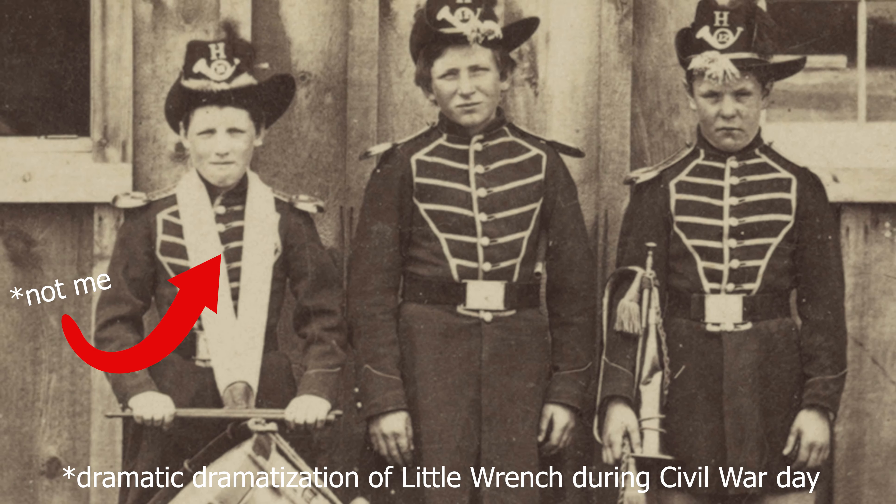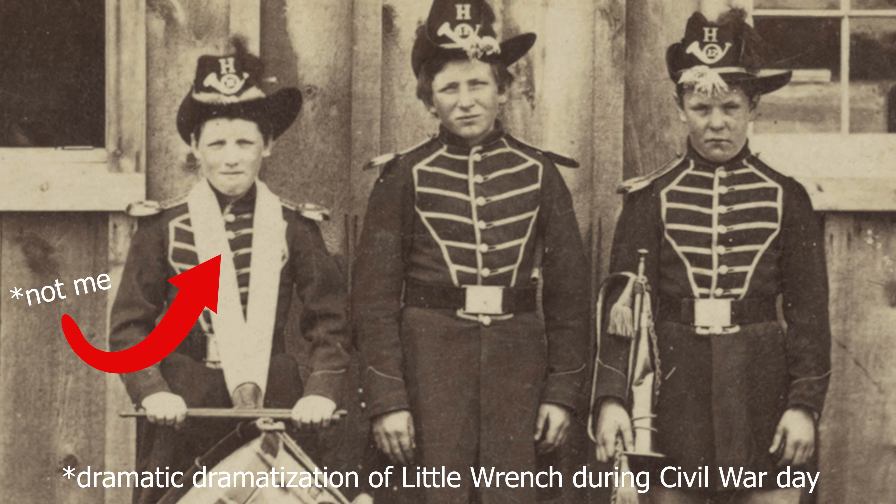I heard someone mention that this has like a kettle corn note. I would have never said that until I heard it, but when I go to this and I think kettle corn — let me tell you the story. When I was 10 or 11 years old, my school had what was called Civil War Day. These people showed up dressed as Civil War people, shooting muskets and cannonballs, but there were also people cooking Civil War food. There was this guy cooking Civil War kettle corn, and this glass brings me back to that day. It's weird what the brain hangs on to.